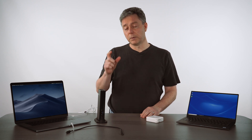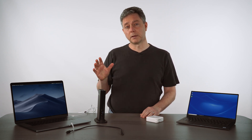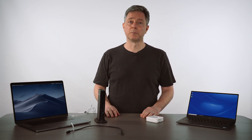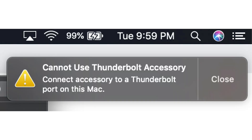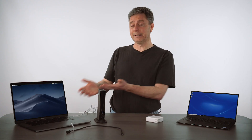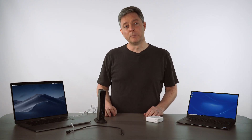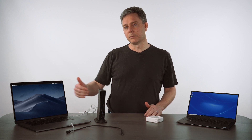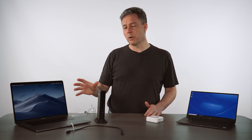Now, fortunately, because there are identifiers in the cables, computers can actually tell that this is what's happened. But the messages haven't always been clear. In this case, the message you'll see is: "Cannot use the Thunderbolt 3 accessory. Please connect the accessory to a Thunderbolt port on this Mac." As a user, you're thinking, well, I did — I did connect it to a Thunderbolt 3 port right there. But unfortunately, it's actually the fact that the cable is not a Thunderbolt cable that's triggering that error. It's able to see that, but it's not quite sure what's going wrong.